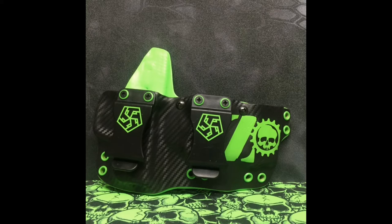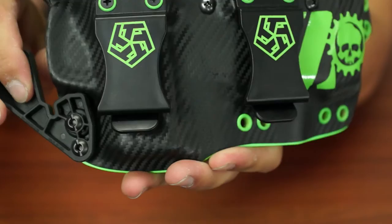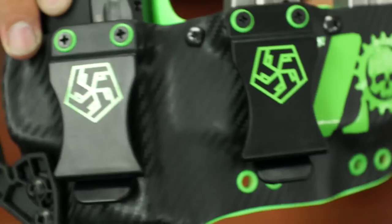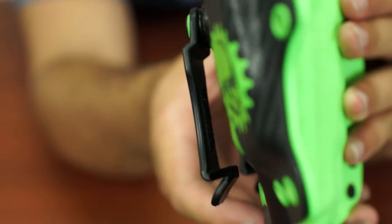Looking at the holster up close, you can get a better appreciation for the detail. Look at that carbon fiber — look how well it's molded around the trigger area. All those rivets, very nice. Looking at the claws, there's a little square of that non-slip resistant material in there so it doesn't pull off your belt.